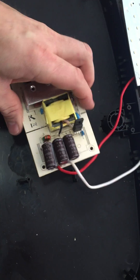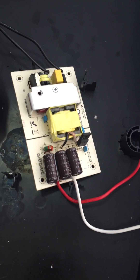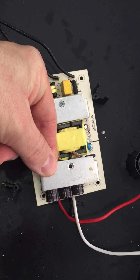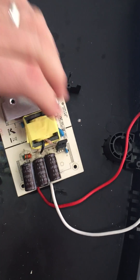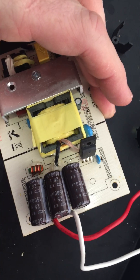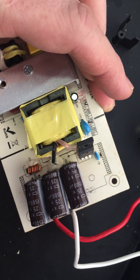Unscrew that into the top. You'll have a heat sink right here. Unsolder the heat sink and unscrew it and you'll have three capacitors — 25 volts at 1500 microfarad.